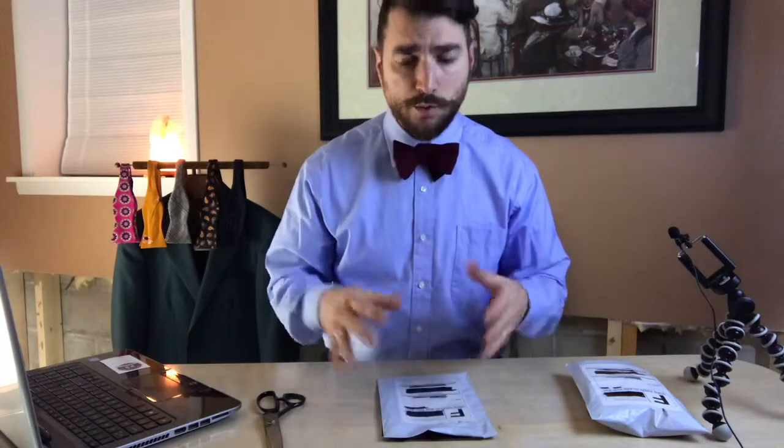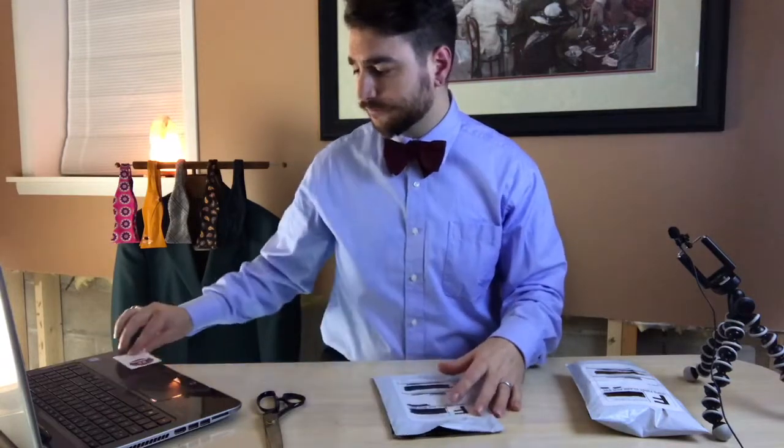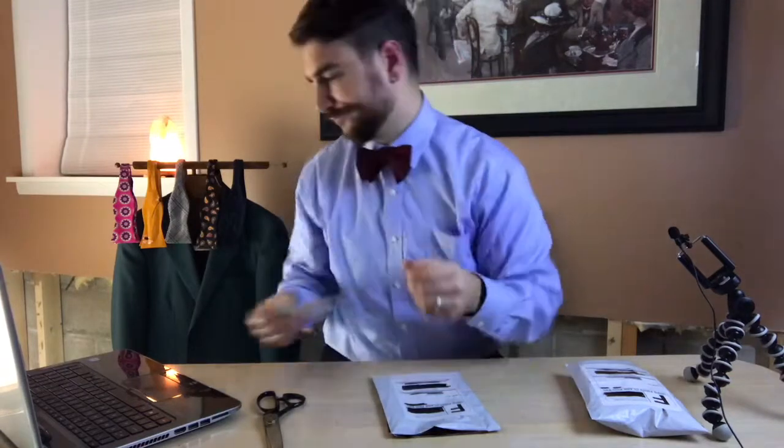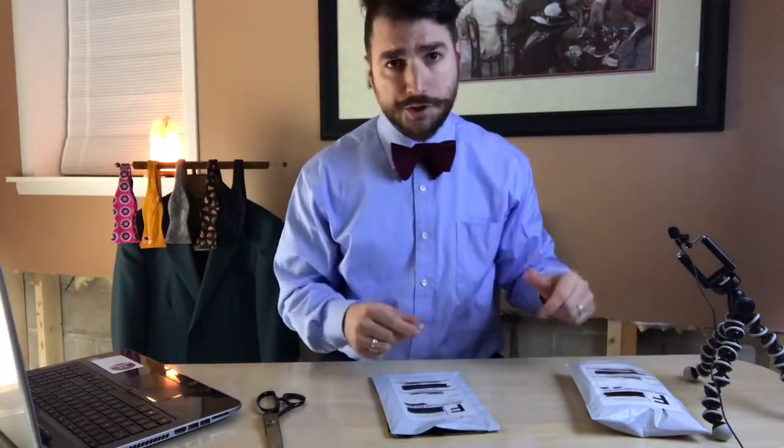Nothing else in the packaging. The first two subscription packages that I received had these business cards in them, and on the reverse there is a little drawing for how to tie a bow tie. I appreciated getting that. I wish there was more like this in each of the packages — not necessarily the instructions each time, but just something letting me know what was there. So let's move on to the March subscription package.